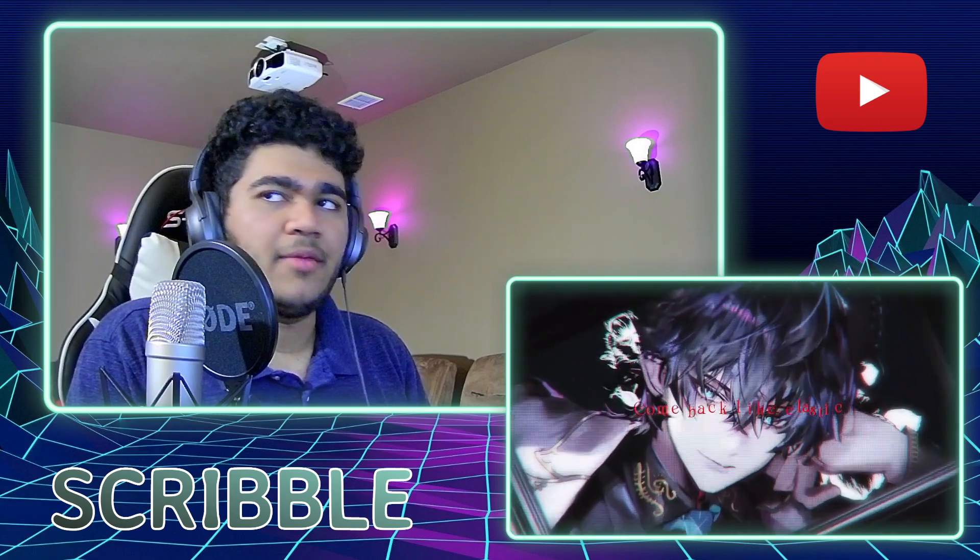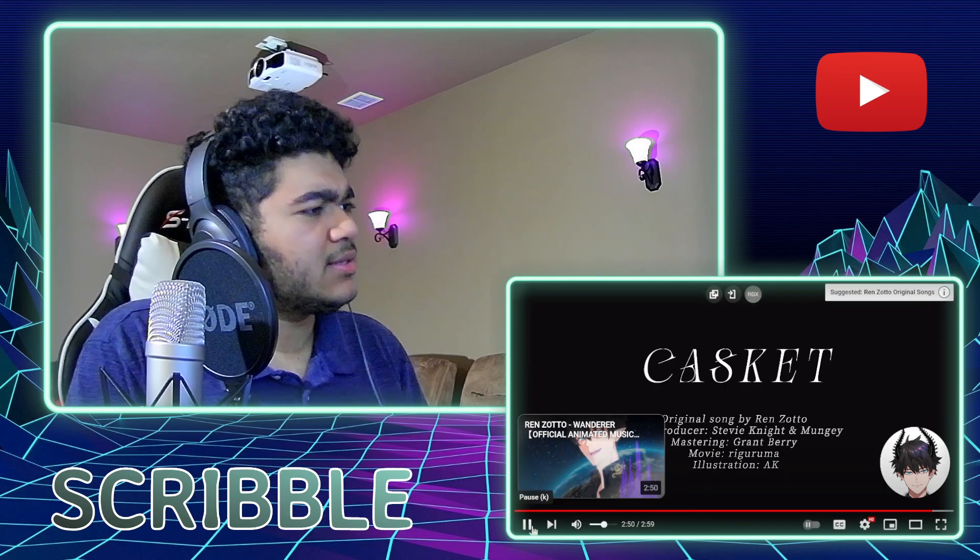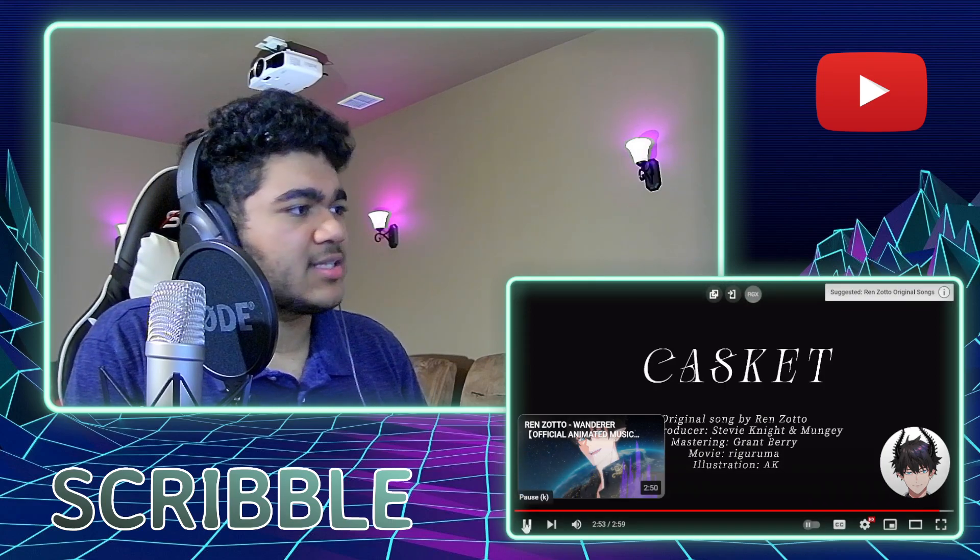Big bass pulse — and we ended on the bass pulse. I actually was not expecting that.